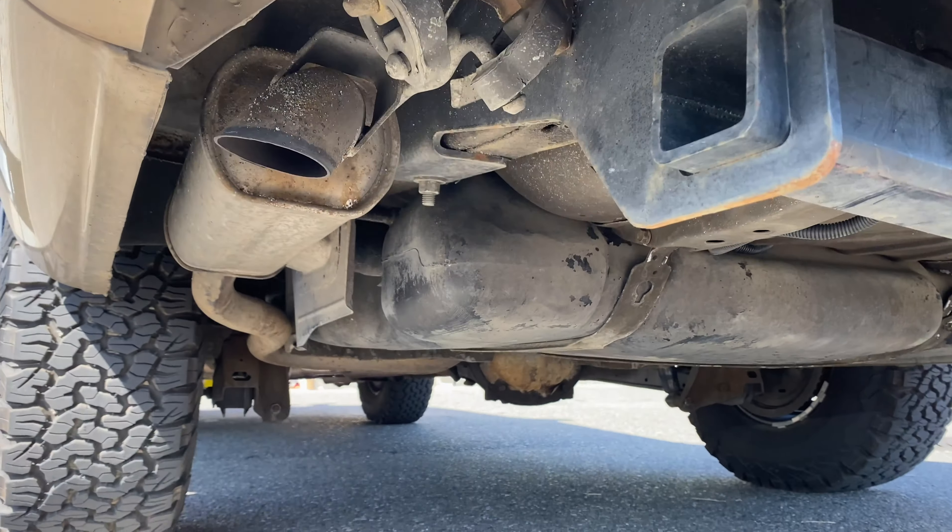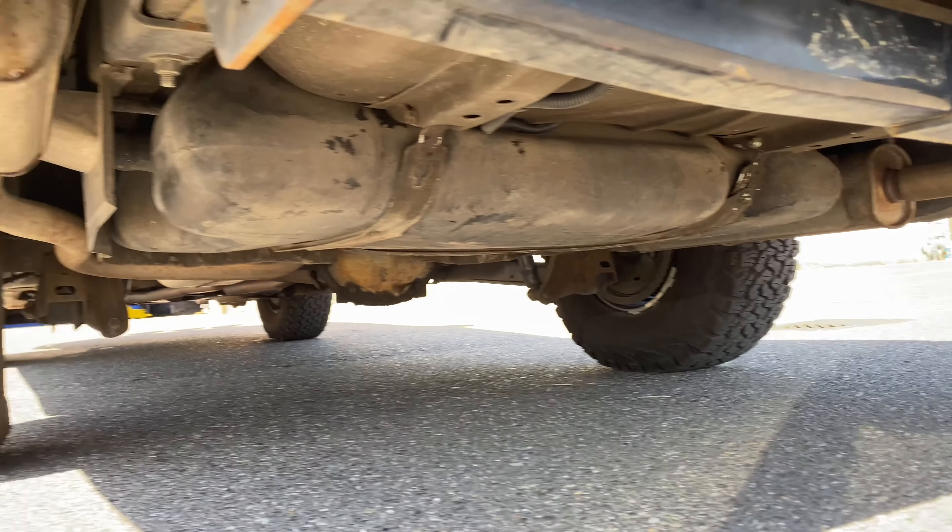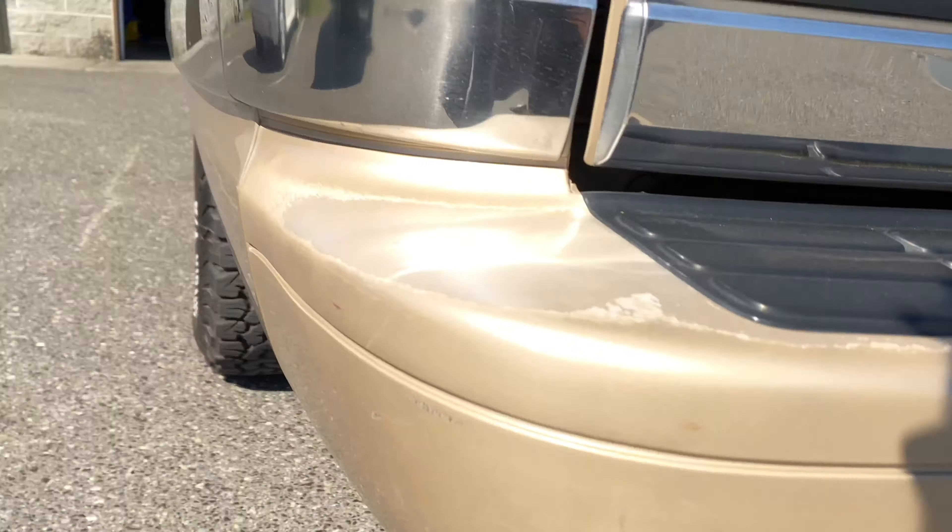Looking underneath here, we just put a brand new OEM Delphi fuel pump in it.